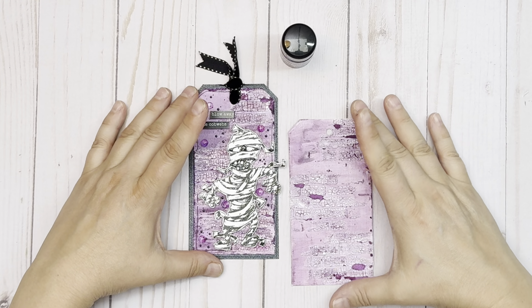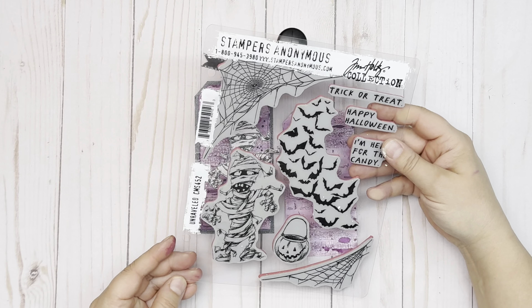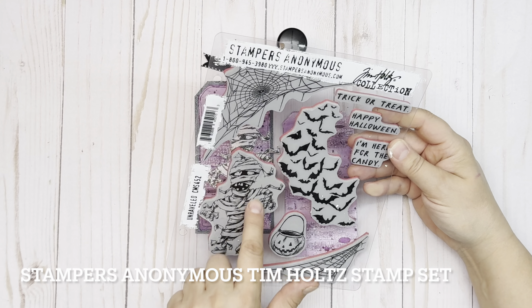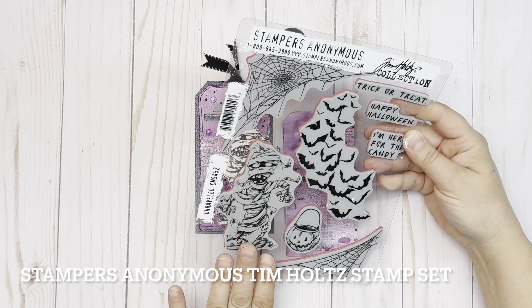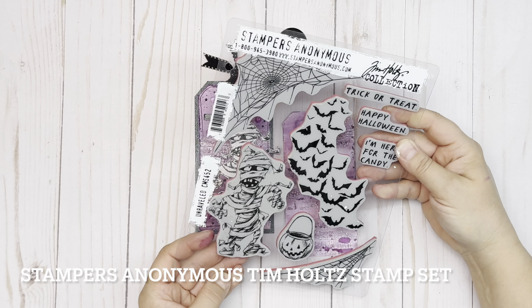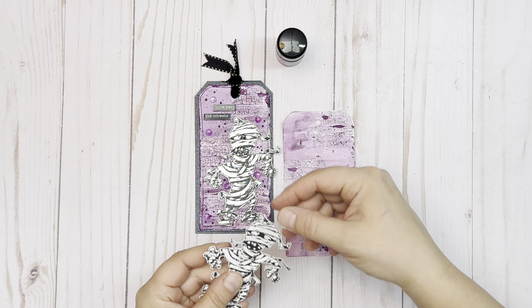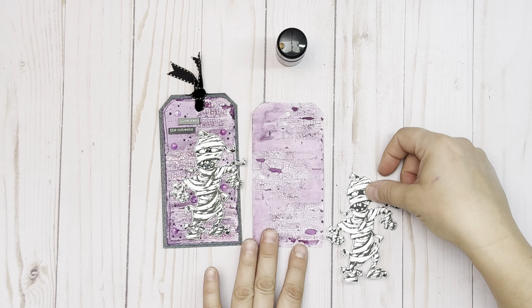We're going to let that dry and then grab our Stampers Anonymous Tim Holtz stamp. This is a fabulous release from Halloween of 2023 and I absolutely adore this mummy. I stamped him out using Ranger Black Archival Ink and then I cut him out — how fabulous is he?